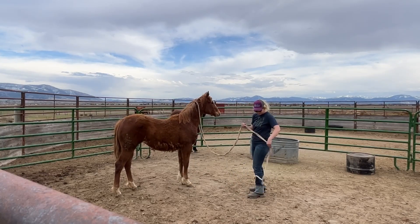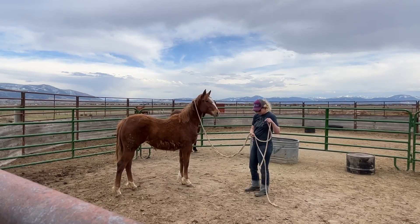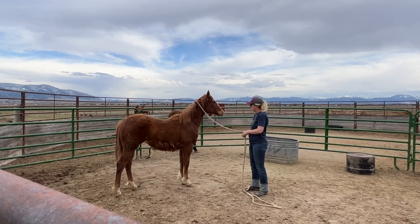I pulled her around until she was leading pretty good, and then we were done for the day.